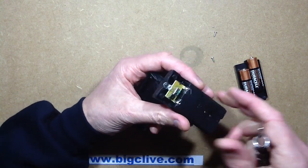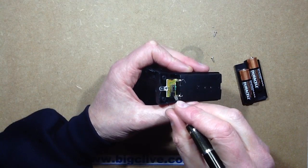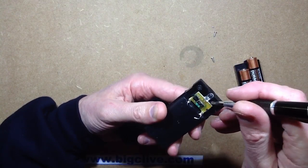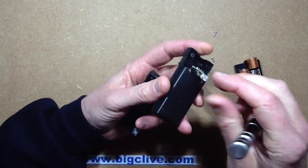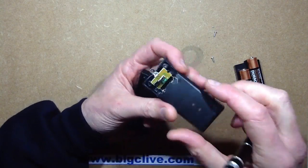Oh, look at that. Is that a little inductor I see? And a little switcher chip. That's not bad. I think I'm going to have to eat humble pie here. That's quite interesting — it means it's really going to use the battery right down to the bottom if it's got a little switcher chip on it.